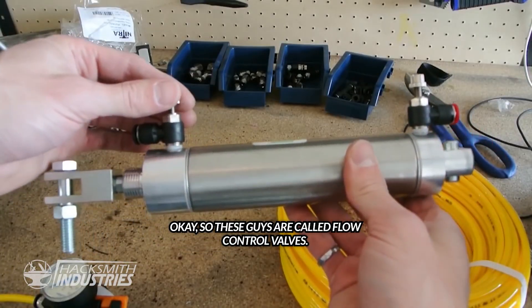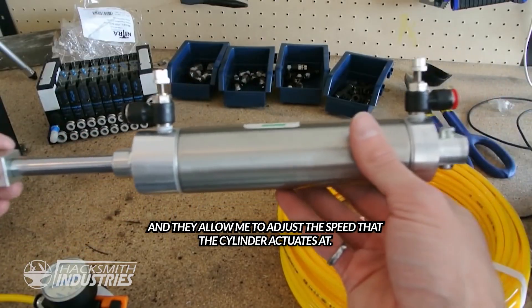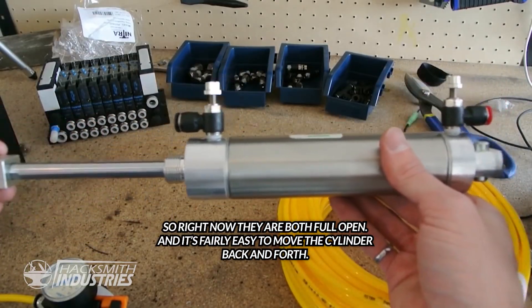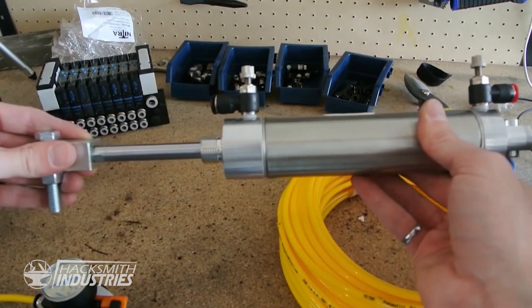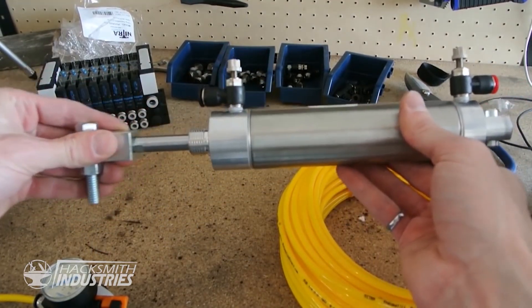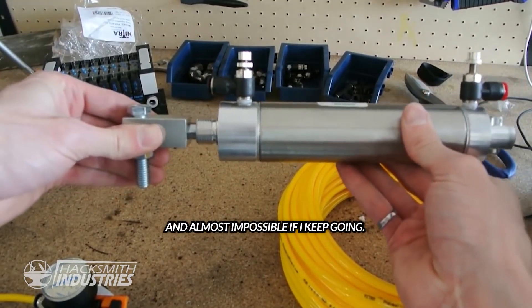These guys are called flow control valves and they allow me to adjust the speed that the cylinder actuates at. Right now they're both fully open and it's fairly easy to move the cylinder back and forth. Now if I tighten this one, it becomes much harder because it's restricting the flow — and almost impossible if I keep going.